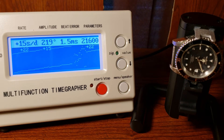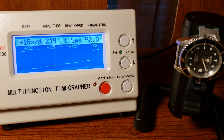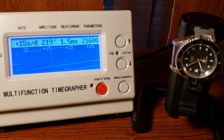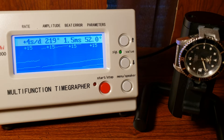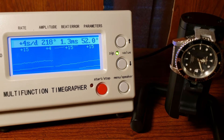Trying to focus on the watch — it's not going to work for me. But it's doing a lot better in that orientation.